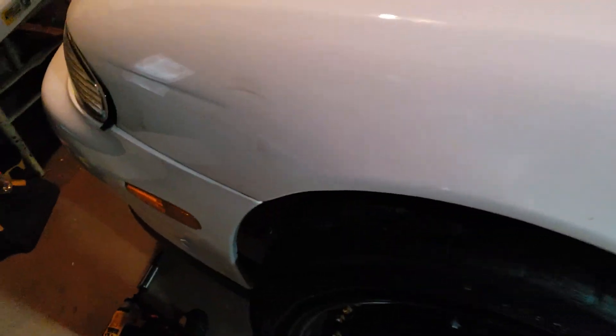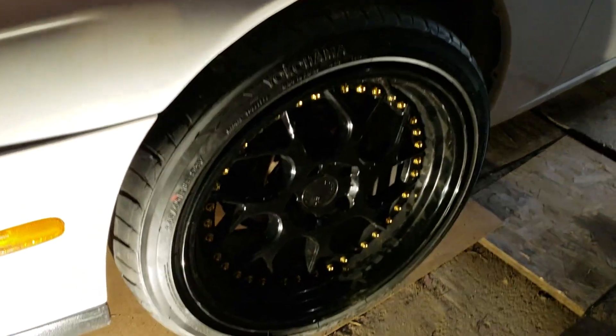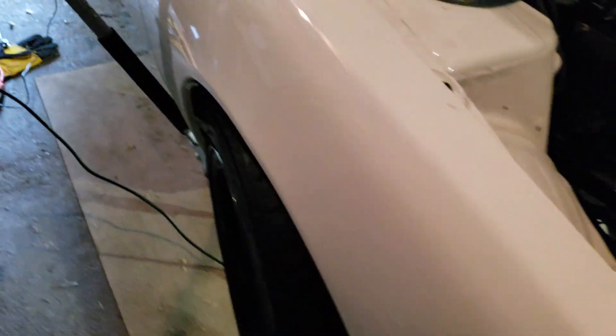They've got some really tight fitment. I have to do some little modifying to the coilover just a bit to make them work, so that's what I'm gonna do right now. I had to do a small tiny bit of grinding on the coilover, but it was not that much — just so I can make the tires not touch. It was probably about a millimeter worth of touching.